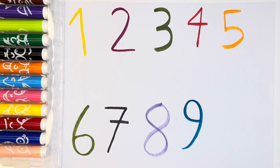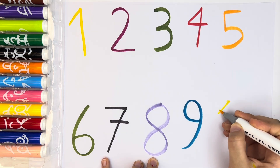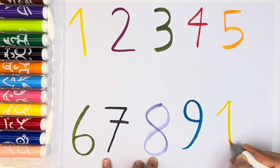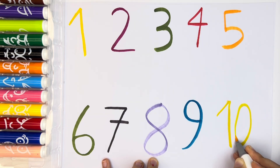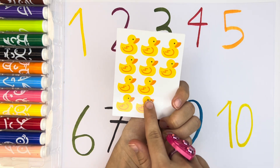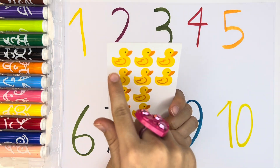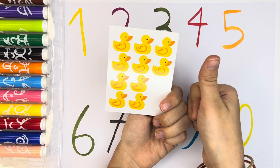Perfect. And then, let's write number ten. Number ten. We need yellow. We have yellow number ten. And one, two, three, four, five, six, seven, eight, nine, ten. We have ten dogs.